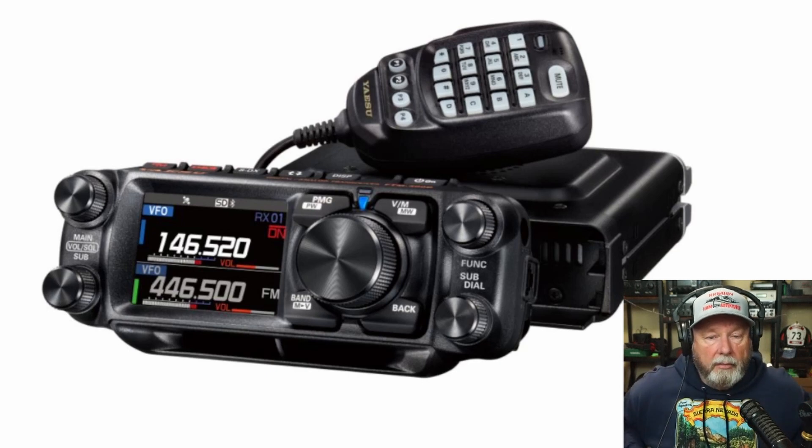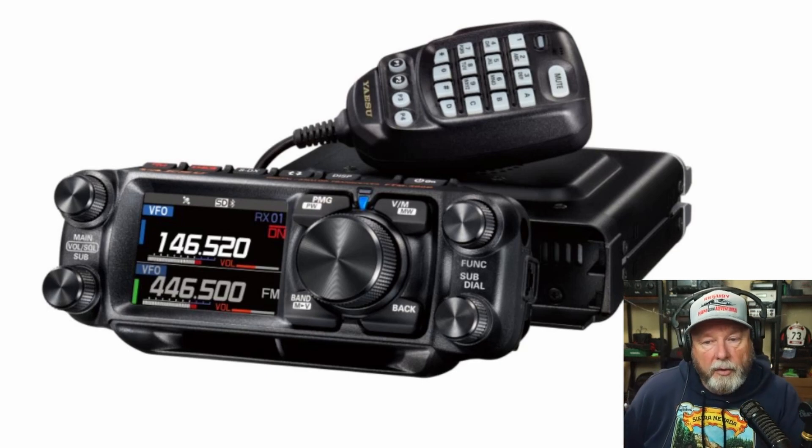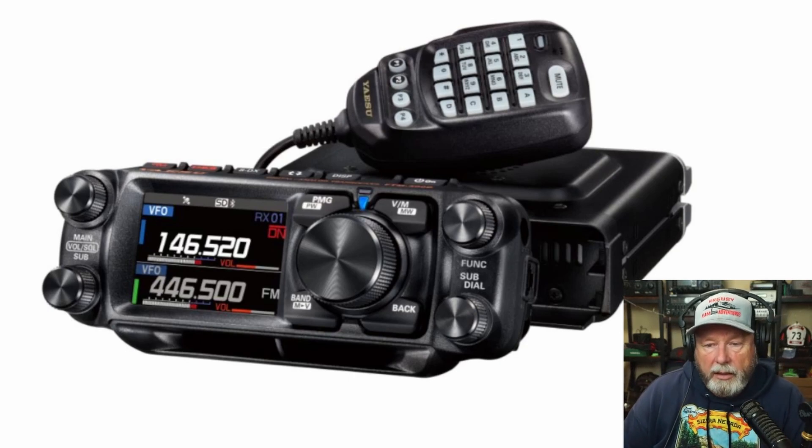T.O. thought maybe it may have a sideband on it, but I really doubt it does. But let's go in there and see what the new radio is offering.